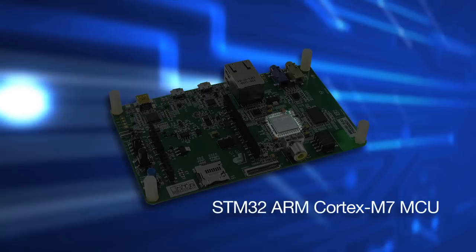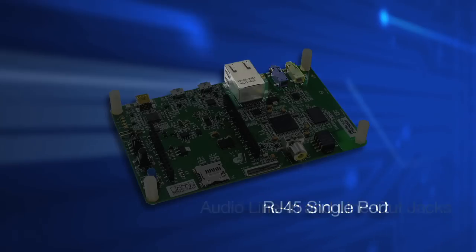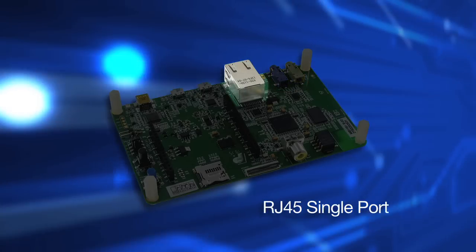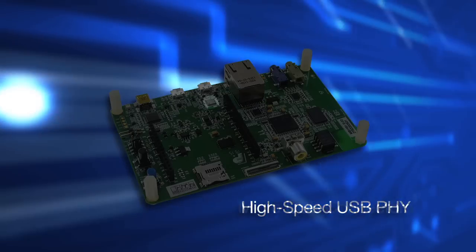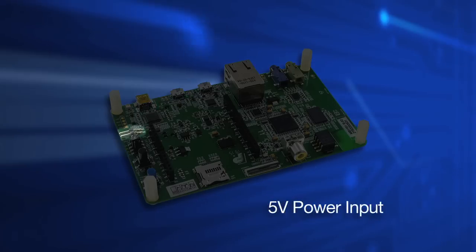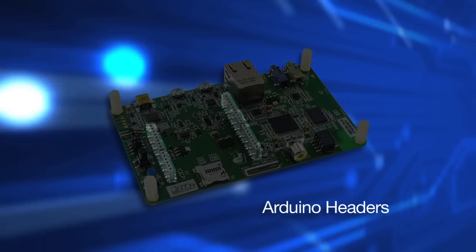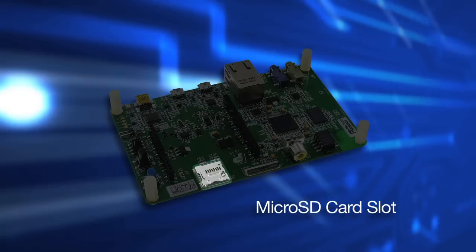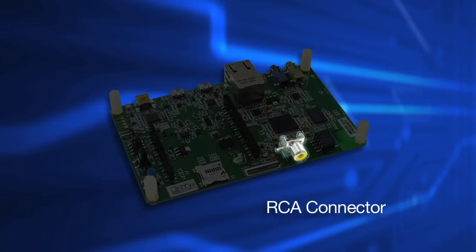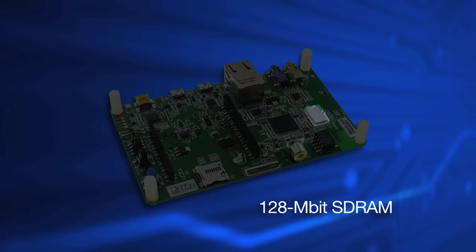Moving on from the processor, we have an audio codec, two stereo jacks at 3.5mm, an RJ45 single port connector which enables 10-100 Ethernet, a high-speed USB PHY, two micro USB connectors, a mini USB Type-B connector, a 5-volt power input, a power supply selector, two push buttons, Arduino headers, a micro SD card connector, a DCMI camera connector, an RCA connector, an I2C extension connector, and 128 megabits of SDRAM.